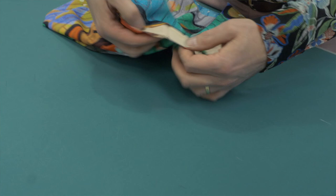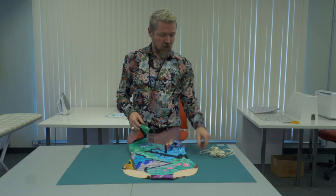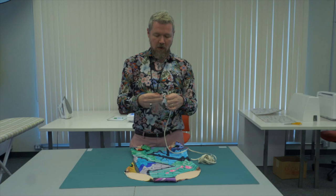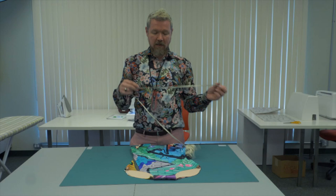Here we have our lined swimsuit, but if you put this on right now it would look pretty ridiculous with no elastic. So we're going to talk about the elastic. It's a quarter inch wide braided swimsuit elastic made specifically for swimwear to be durable. We're going to be putting it on the leg openings, the armhole openings, and the neckline. We're going to cut it to the sizes indicated in the pattern, stitch each piece into a loop, and then show you how to stitch it to your swimsuit.